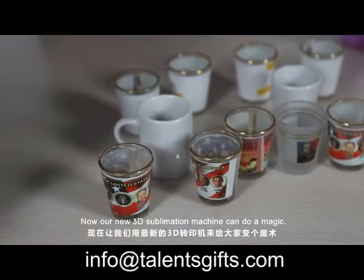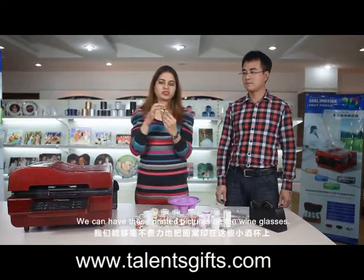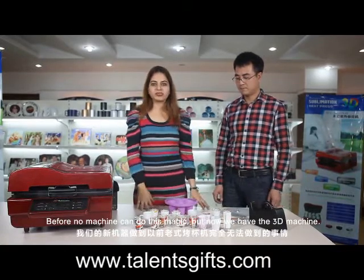Now our 3D sublimation machine can do a magic. We can have the printed pictures on the wine glasses. Before, no machine can do this magic, but now the 3D machine can.